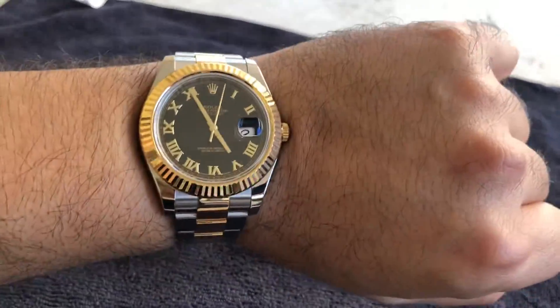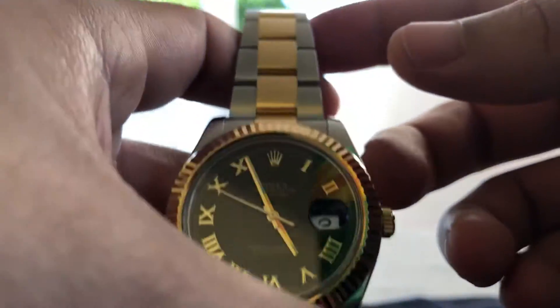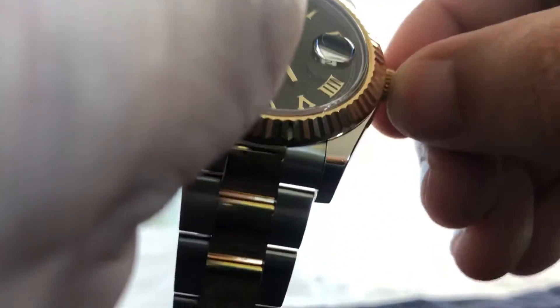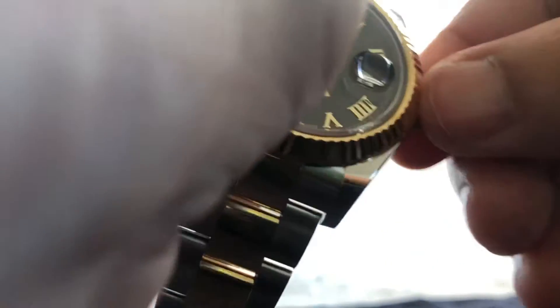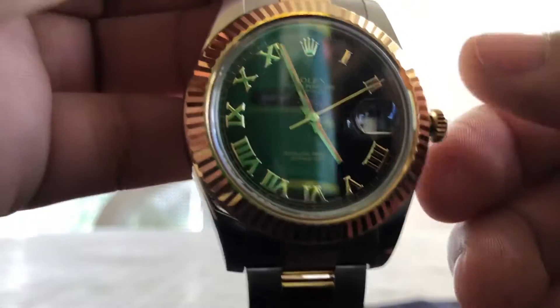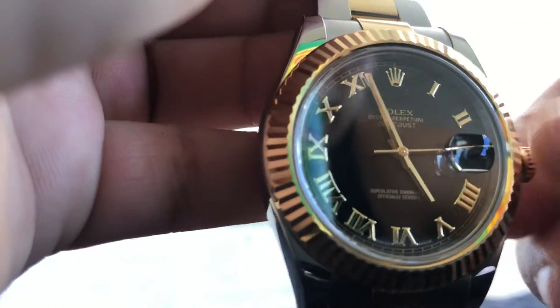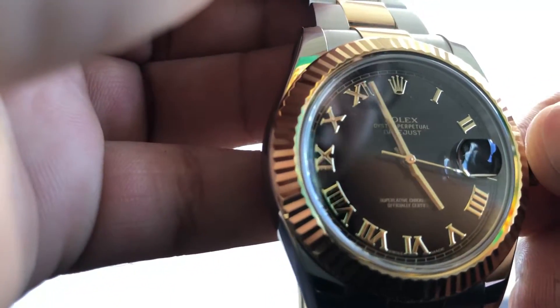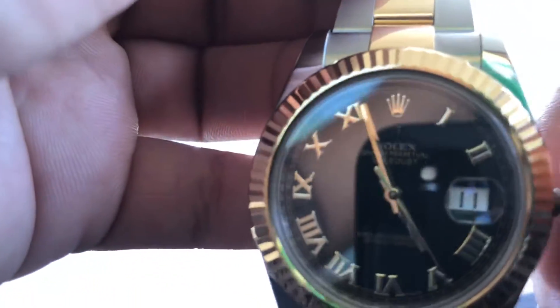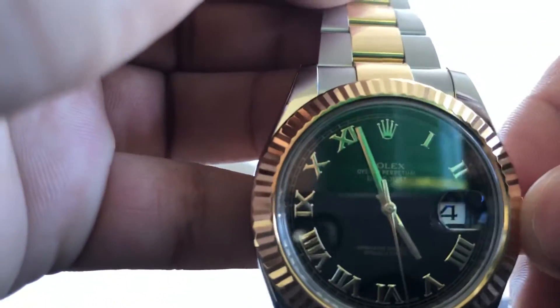Let me teach y'all how to set the time. So you got to unscrew this. If you don't wear the watch, after about 24 hours it just stops working because there's no battery. So you unscrew this and then you pull it out one click — I don't know what that does. Okay, that changes the date when you pull it out one time. So today is the 14th.